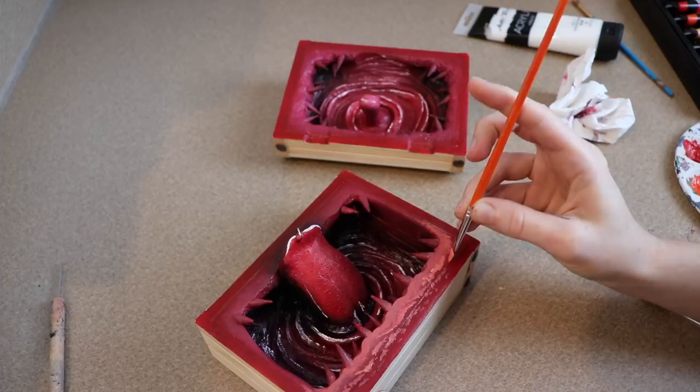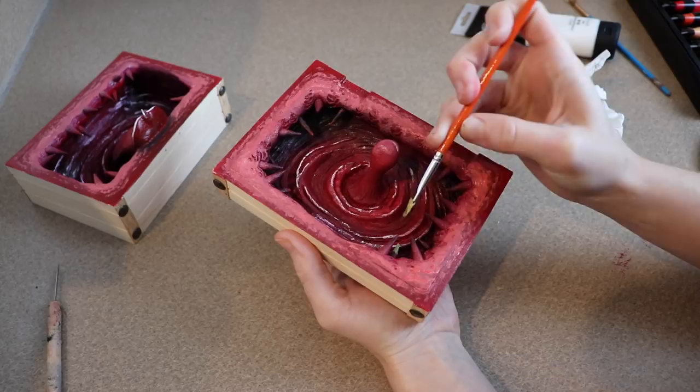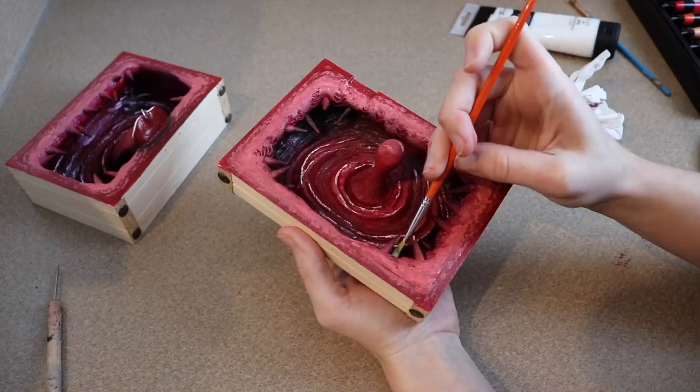For the teeth I'm going to paint them a gross-looking green color. I know that sounds bad, but I don't want pearly white teeth — I want it to look like a monster. So I'm going to make these nice and green, kind of like rotted teeth, and then I'm going to add white highlights to them later.